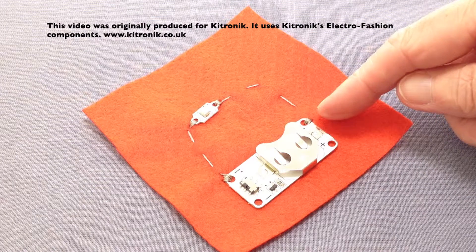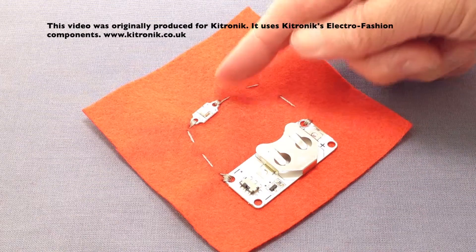My circuit is now complete and I've stitched the positive side of the cell holder to the positive side of the LED.